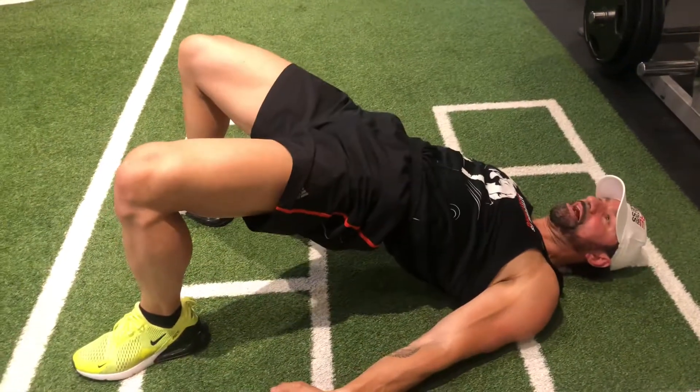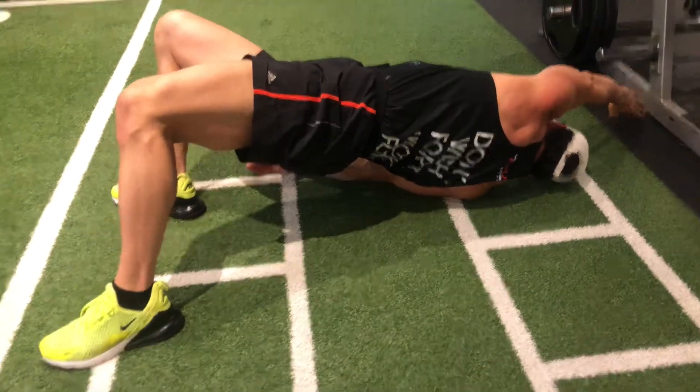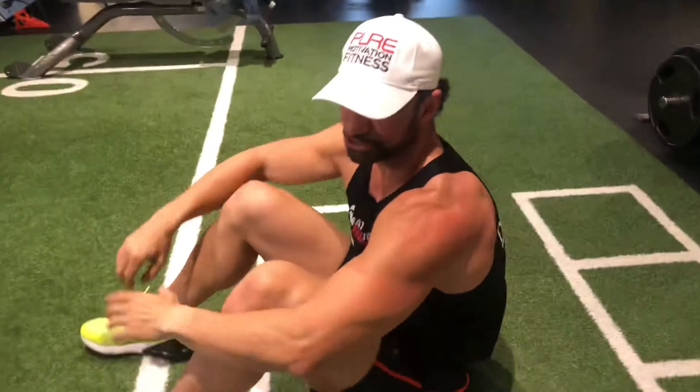So thrust your hips up and then drive over and tap the furthest position of the opposite shoulder and come right back down. That's your glute bridge with thoracic rotation.